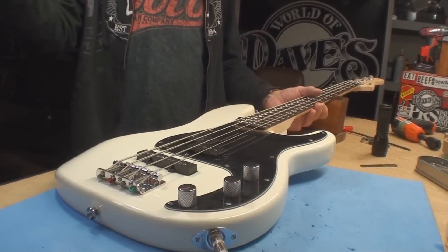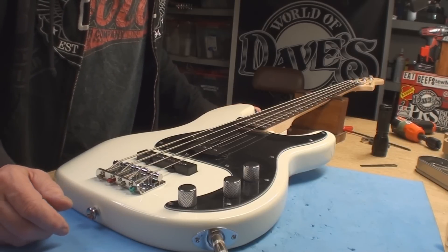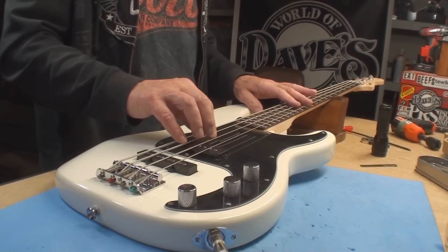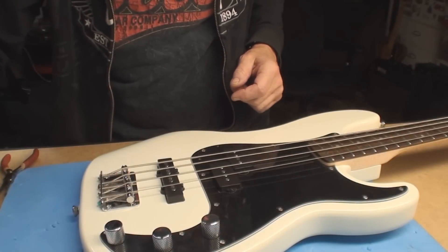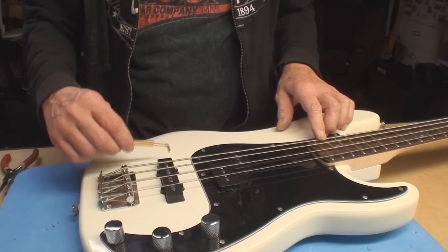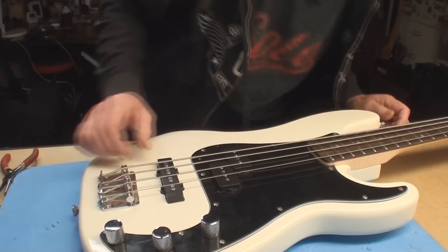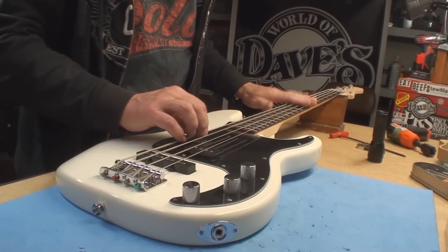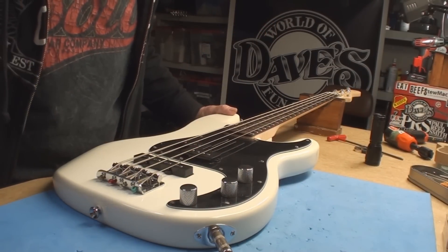Amazing - so bargain basement fret ends are dealt with. Now to pickup height, then down here because I know these aren't always right. Pickup height, intonation, then to the nut. A little pickup height action - too close, too far away... okay, too far away. Will it pop up? Stay tuned. Happy days. Little intonation check, then down that end which is another job.